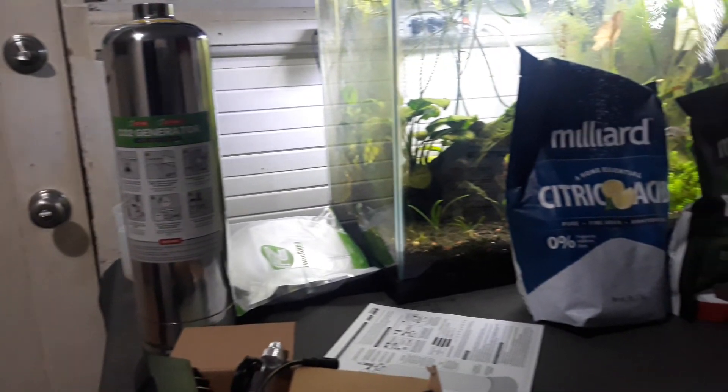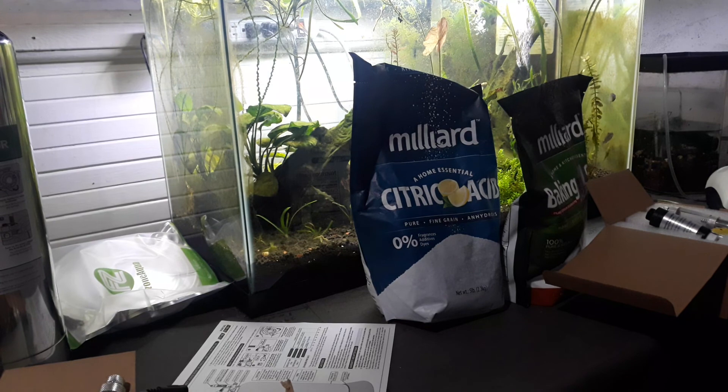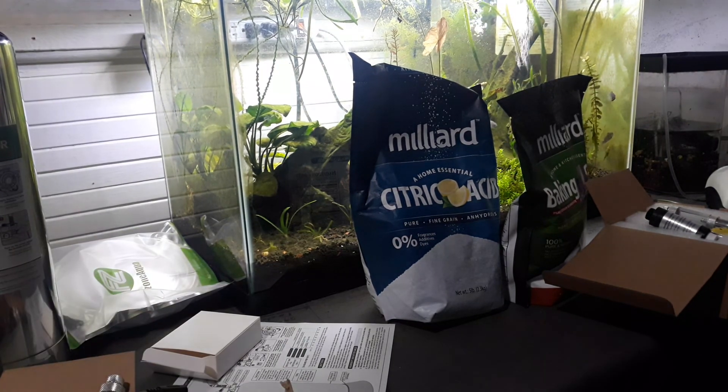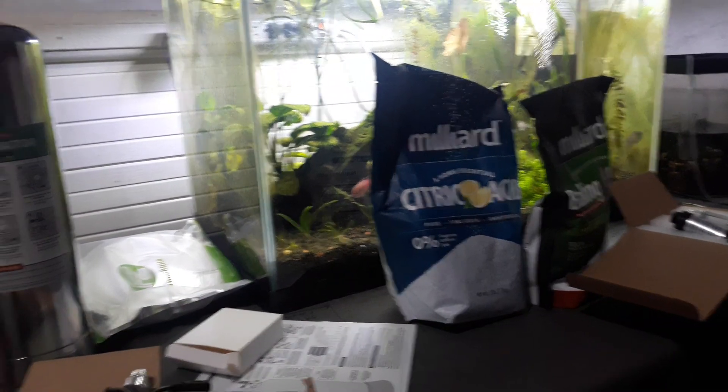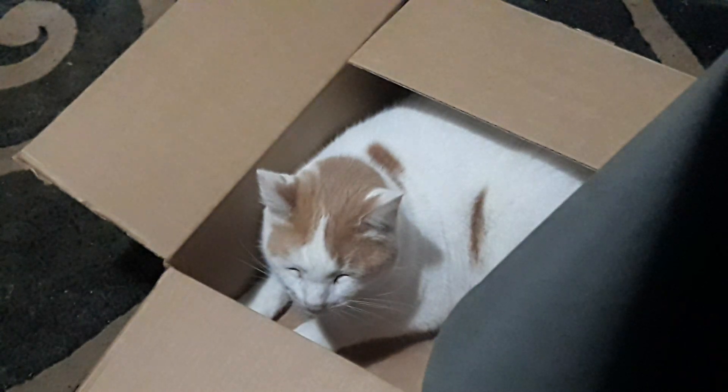We got a big mess, and we are going to start setting up the new CO2 system and see how this goes. And there's a cat in a box — see you guys next time, bye!